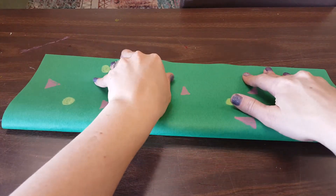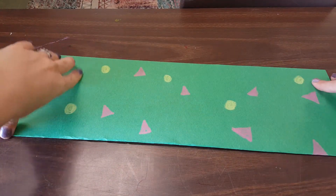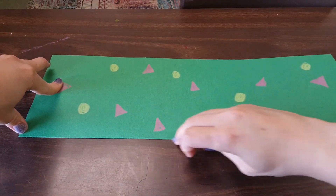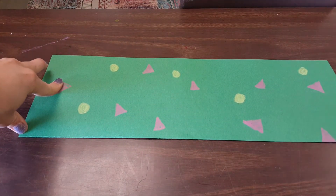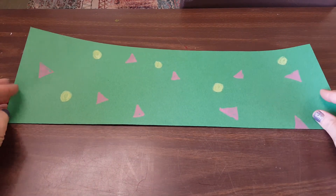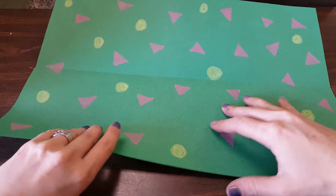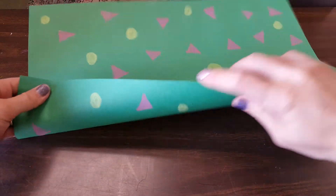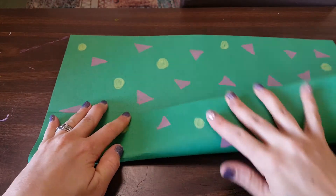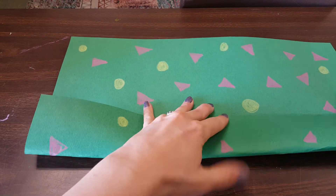The more straight and precise your folds are for this project, the better your sculpture will turn out. You're going to want to use your fingernail to always give your folds one extra little crease — that's really going to help when you're turning it into the lizard. Once we've folded it in half vertically, open it back up and fold each edge into the center. Try really hard to match the center of your folds up really well.